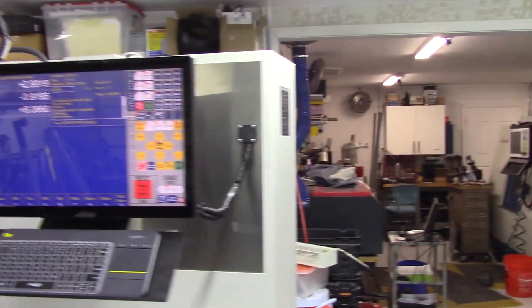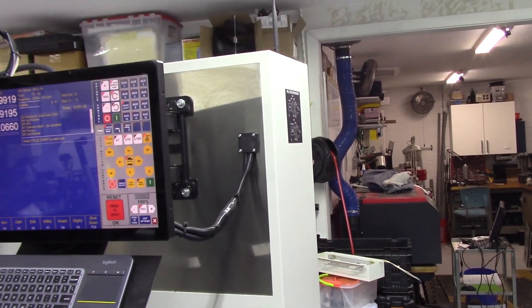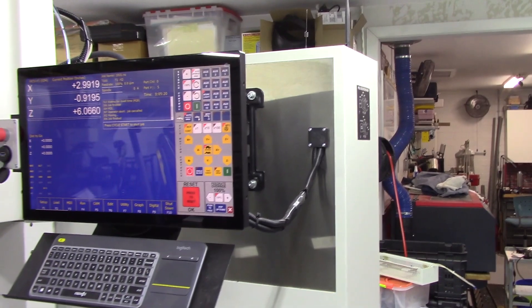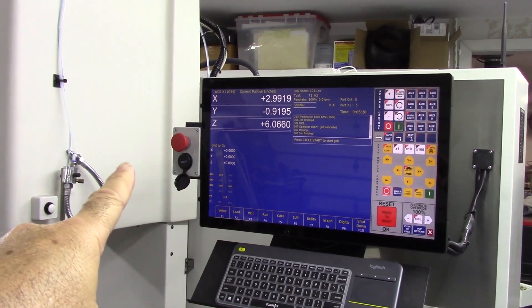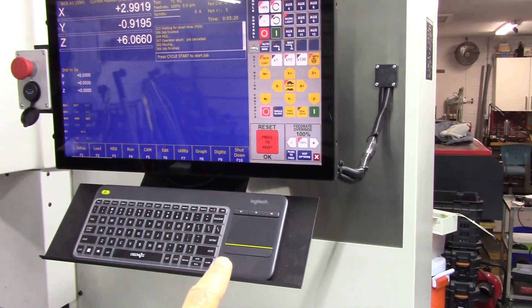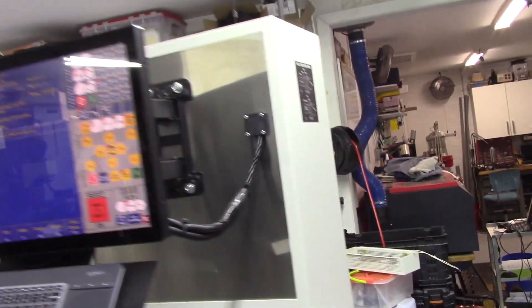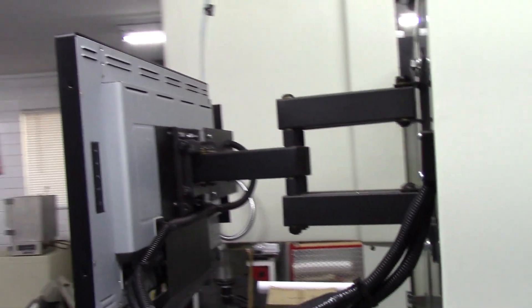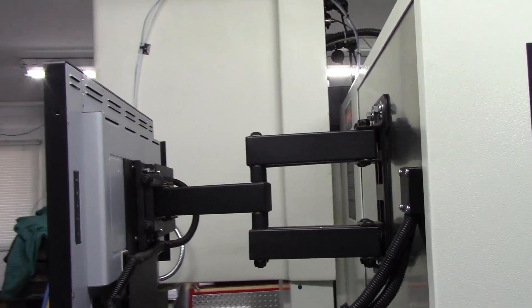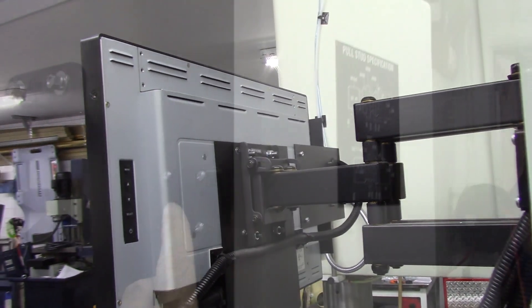Let's start with the console. The original Fadal console was where that piece of stainless is — it was a box that could stick out about six inches. There's a stop button on the left side of the monitor and a USB port. These are keyboard trays that I make up, just bent sheet metal. That is a resistive touchscreen monitor. Around the back, this is a very heavy-duty VESA mount used for TVs — I got that from Monoprice.com and it worked out very well.